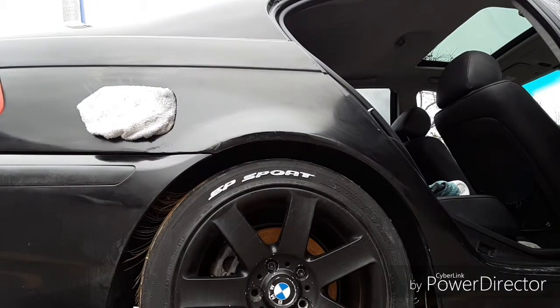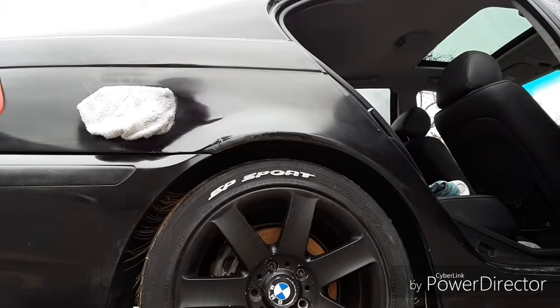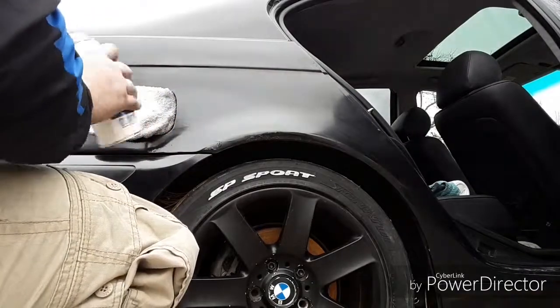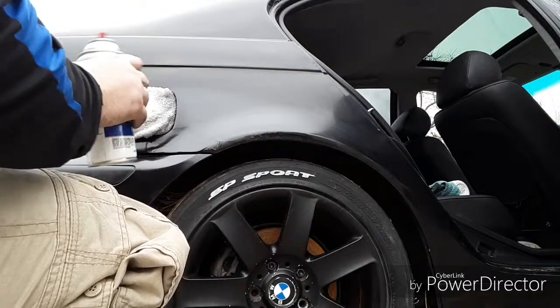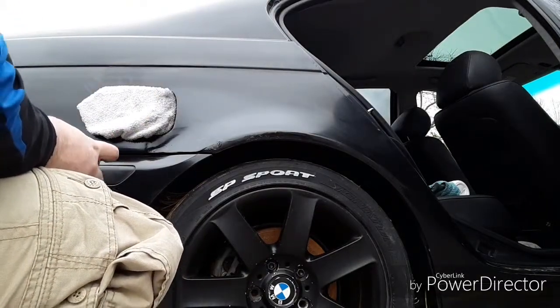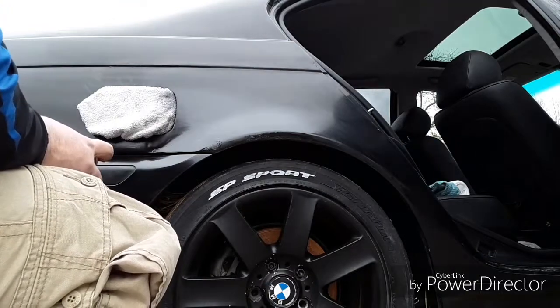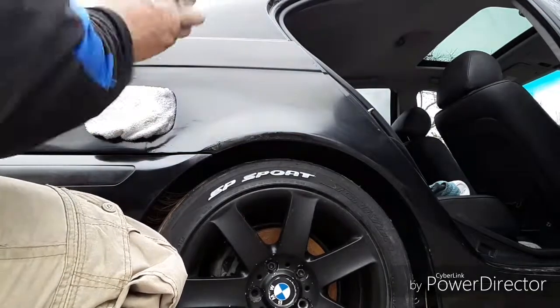Alright guys, so it's been about 20 minutes and we'll go ahead and lay down coat three. If you guys can see this bumper right here, I also painted that and it looks really, really clear — it looks like it just got clear coat hit it. Pretty awesome.